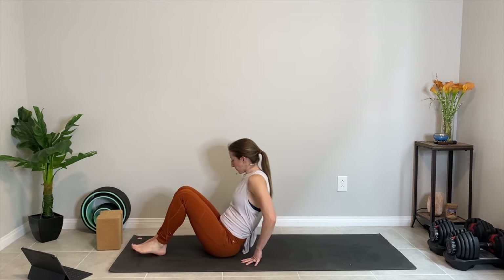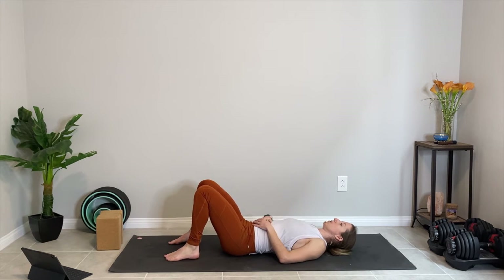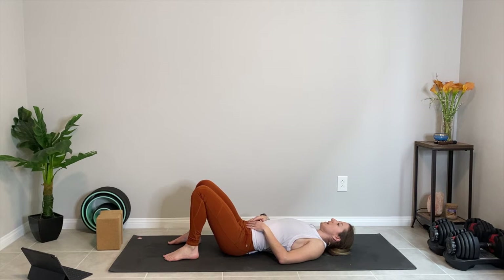Go ahead and lay down, knees bent, feet flat on the floor, and your arms just down to your side or resting on your belly, whichever you prefer. We're going to do some gentle pelvic tilts. So on your inhale, go ahead and lift your belly button and lower back slightly, slightly arching the back. And then as you exhale, scoop the tailbone under as you press the low back all the way down on the ground.